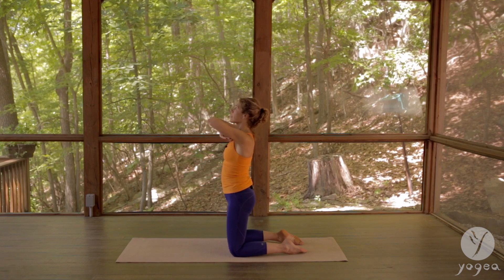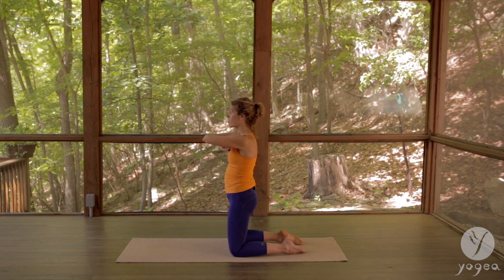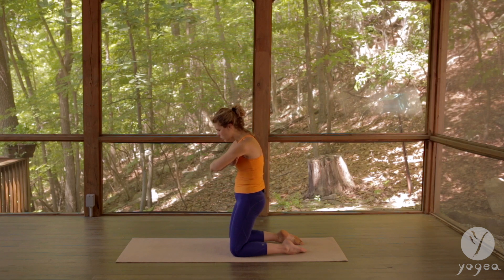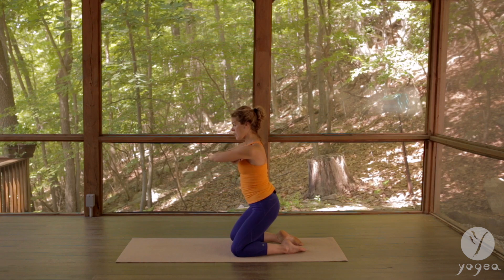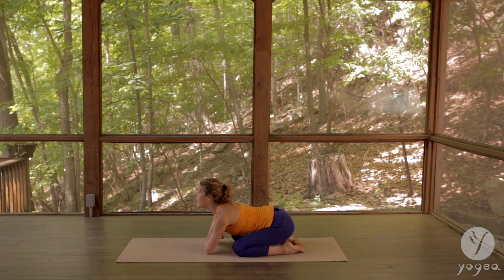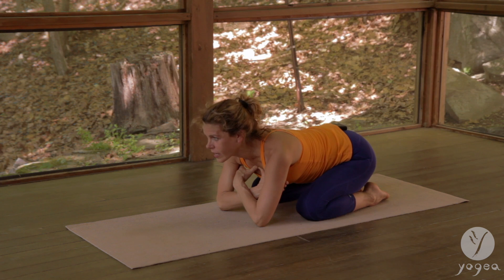Two more times activating the thymus gland — exhale, also stimulating the lymphatic system and our body's natural fending mechanism. One last time: drop the hips to the heels, lower the elbows down, keep on pressing into this point, arch your spine, inhale and exhale, try to drop your forehead into the floor and inhale one more time.